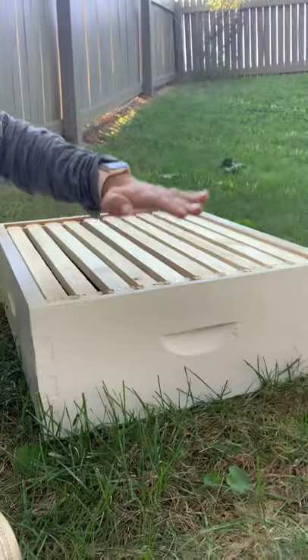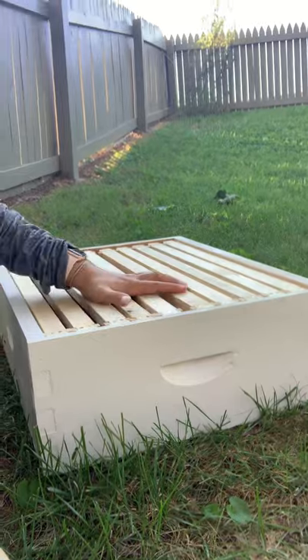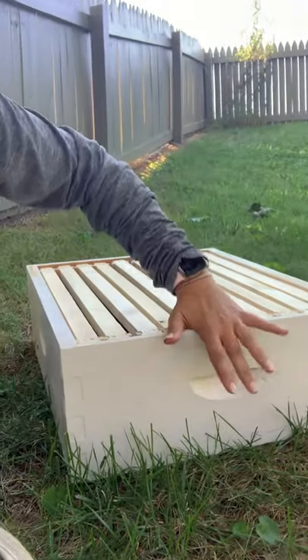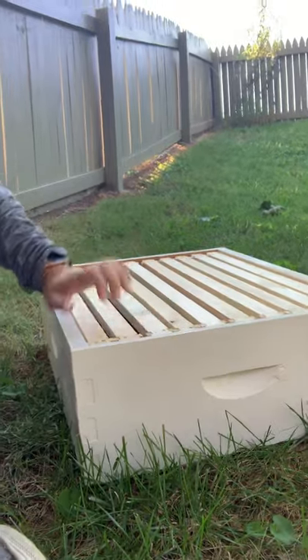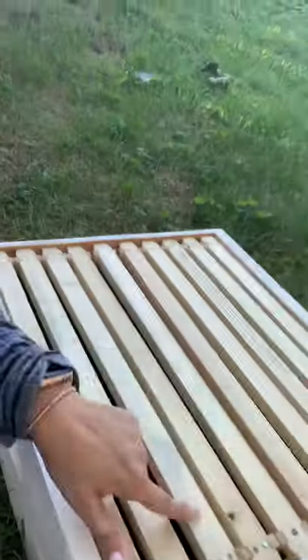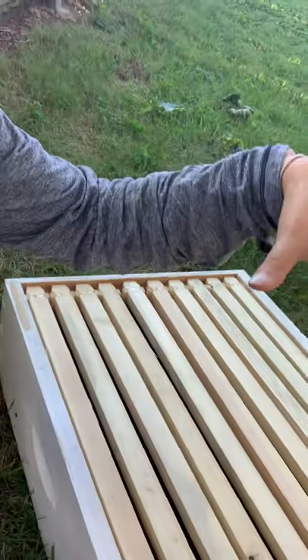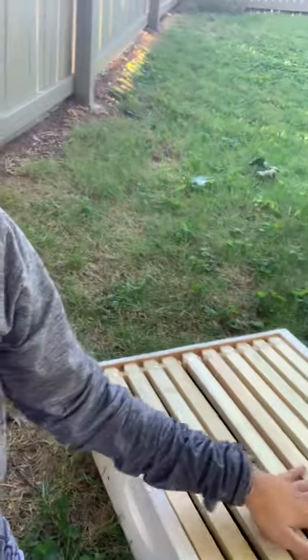This is what a box looks like — this is the medium, and the deep is about twice the size. Most people — you can do whatever you want — but I have two deeps and I'm going to put this medium on top soon. You start out with one deep box, and once they have built their comb on at least eight of these frames — so 80% of the box — then you add another box. You don't want to add a second box too soon, because it leaves extra space above for moths and other invasive creatures.